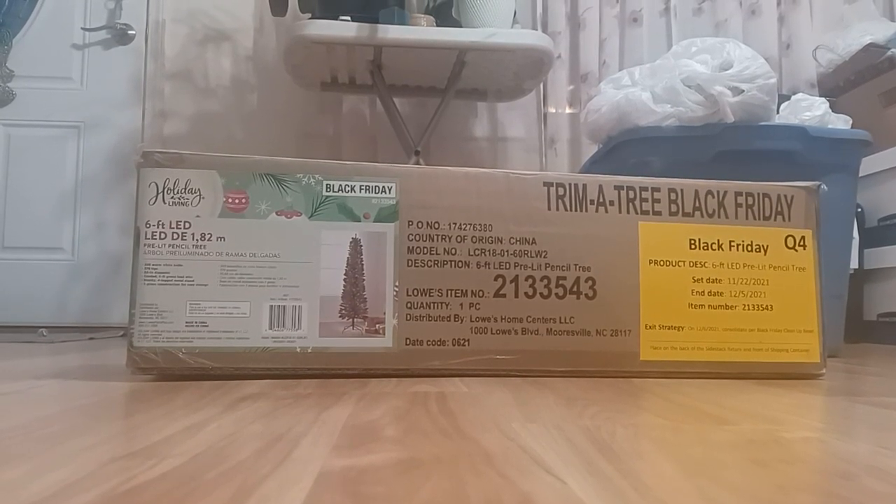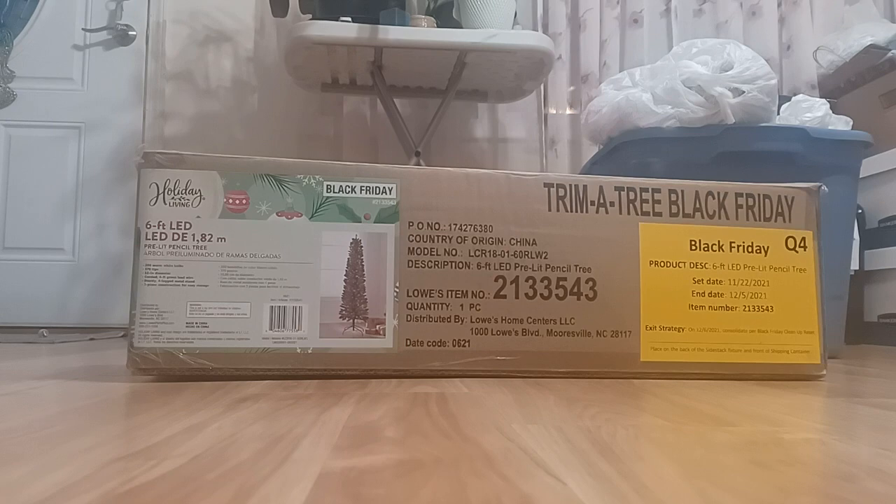What's up guys, Gabriel here, and today I'm going to show you how to set up the Christmas tree. We have this box that we bought two years ago back in 2021 — it's a six-foot LED Christmas tree from a Black Friday sale, probably from Lowe's. We bought it at the Lowe's Home Center in Olden Park. Anyway, without further ado, let's get a knife and unwrap the tape.